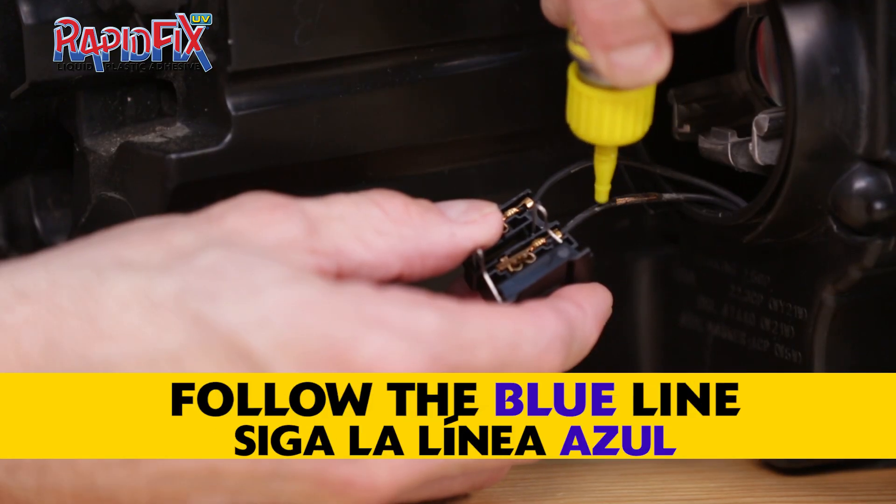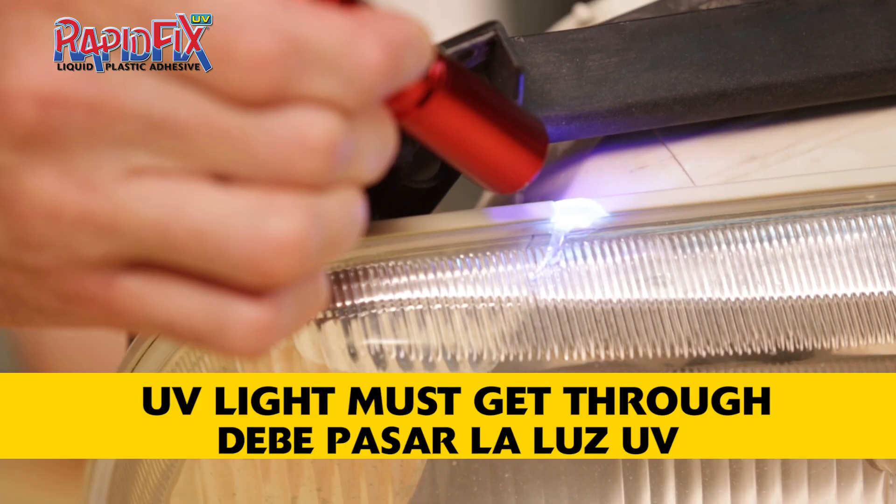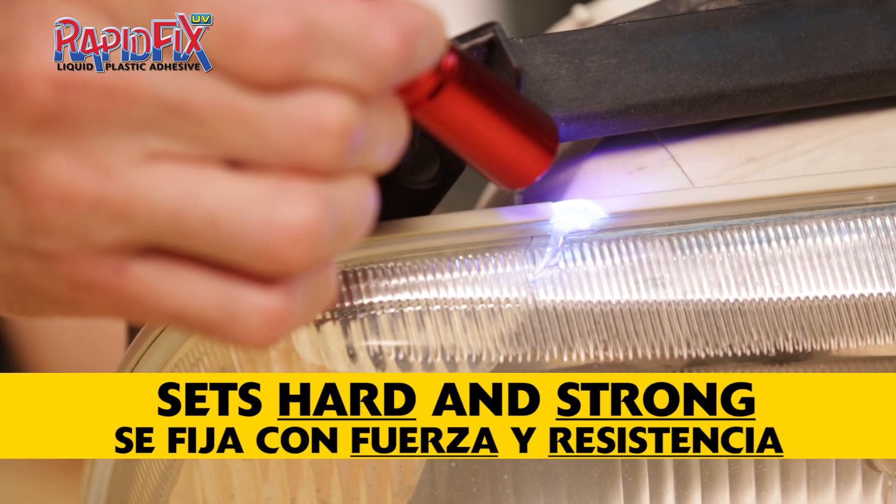Simply apply the adhesive, follow the blue line, and it's set. It's that easy. As long as there is UV light getting through to the adhesive, it will set hard and strong.